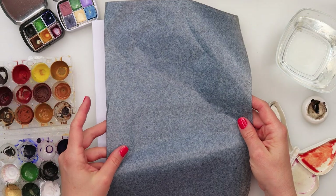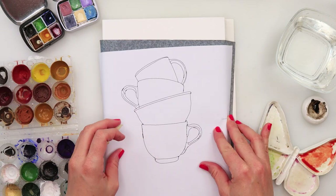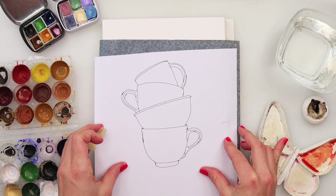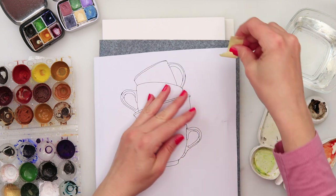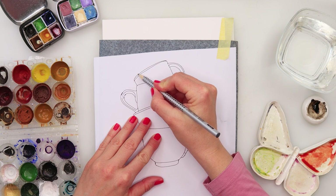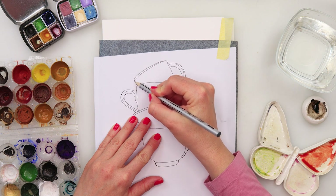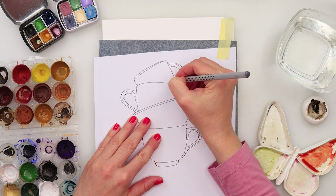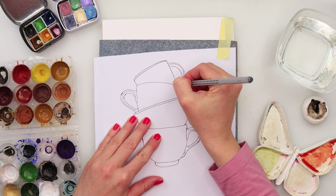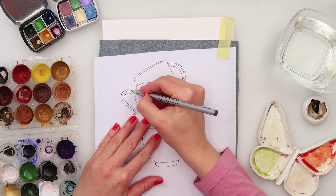We will be starting with tracing our sketch and for that I will be using a graphite paper. I'm just looking where to place my sketch, trying to put it somewhere in the middle. Then I glue the graphite paper and the paper with my sketch onto the watercolor paper. For tracing I'm using just a regular pencil — nothing special, nothing particular. You can use any pencil you have, just with a slightly sharper tip.